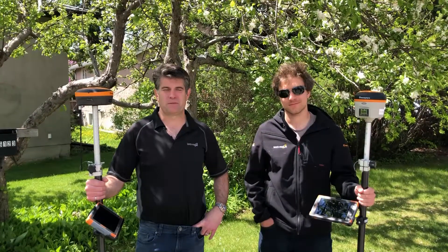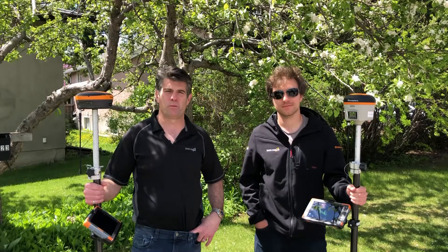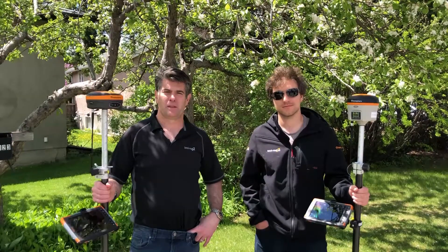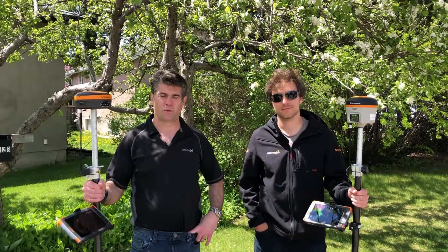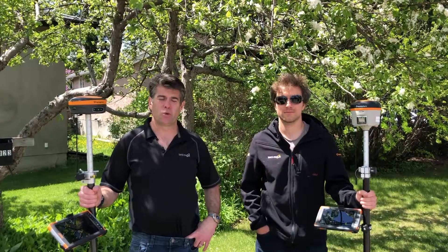Hi, it's Rene with Benchmark and I have David with me. What we're going to do today is start showing you some performance videos on how the new receiver from Hemisphere, the S631 receiver in my hand, compares against the old Hemisphere model, the S321.